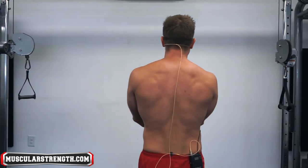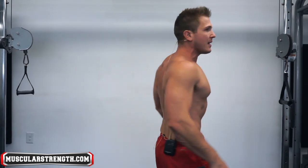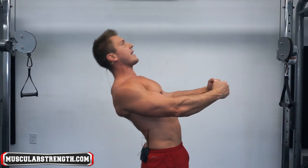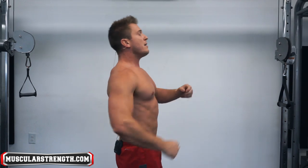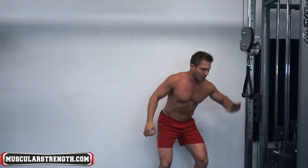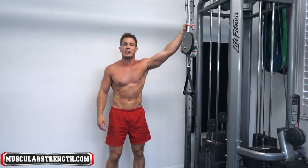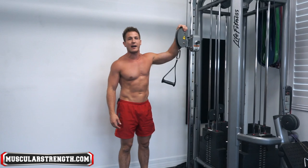The reason I'm not going to go over the bench variation is because as long as you're shoulder packing — retracting and depressing your shoulder blades, maintaining a slight arch in your back, and keeping your glutes on the bench — that's pretty much going to put you exactly where you need to be. So wherever you're holding the dumbbells over your chest, whether flat or incline, that works. But with cables, there's a lot of room to mess it up.